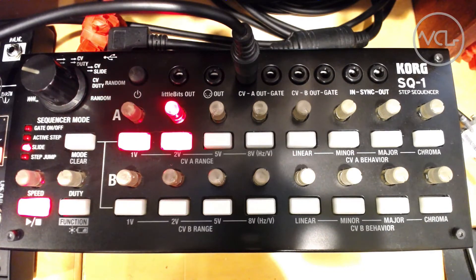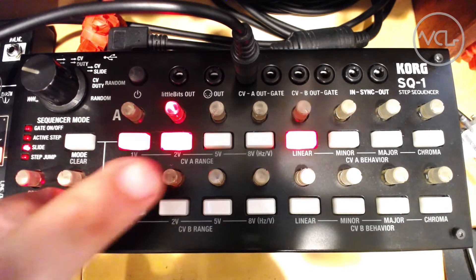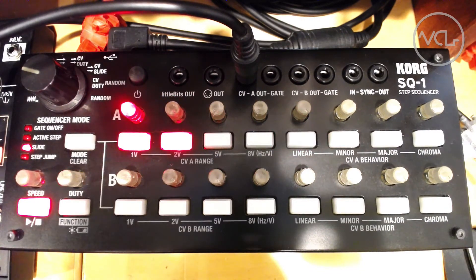By selecting a different voltage range using the function key, our LFO can reach from 0 to 1, 2, or 5 volts.